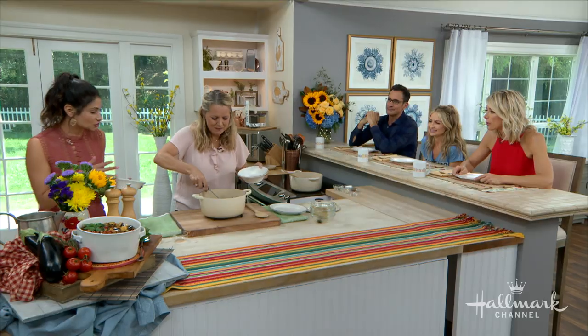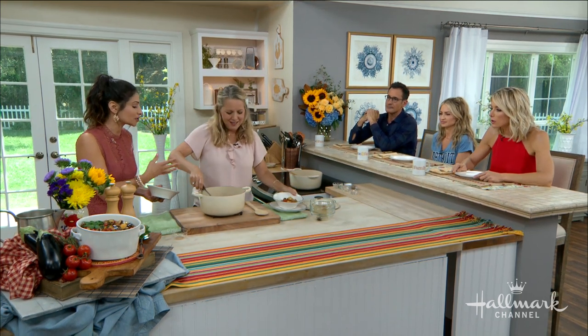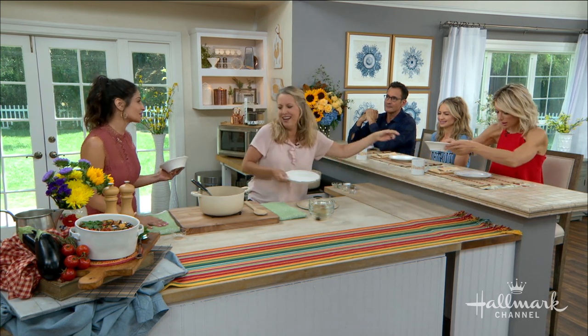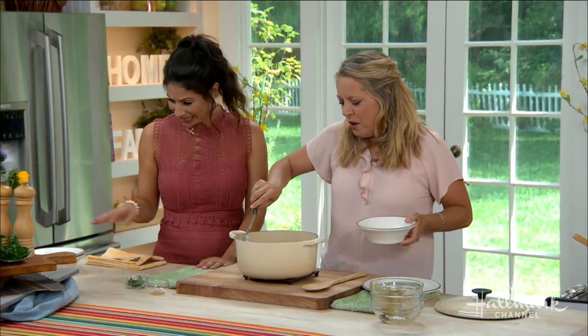This meal is the epitome of what you talk about in your book. You say it's an invitation to patience, which I literally love — because we all need to be a little bit more patient in life these days. Explain that to me.